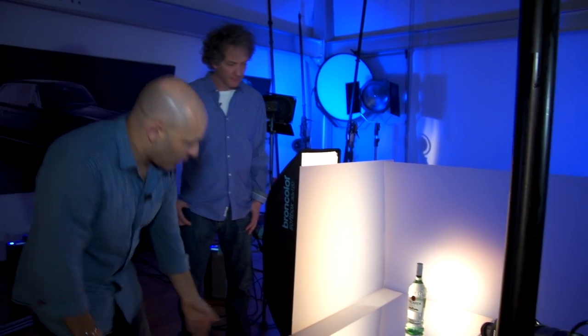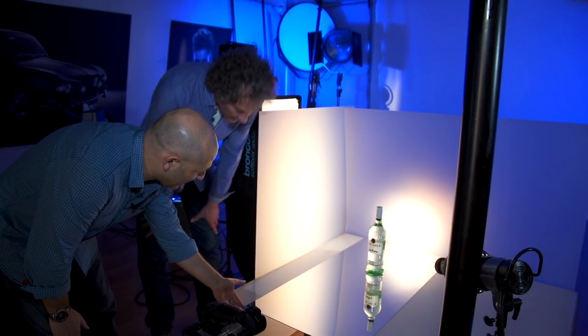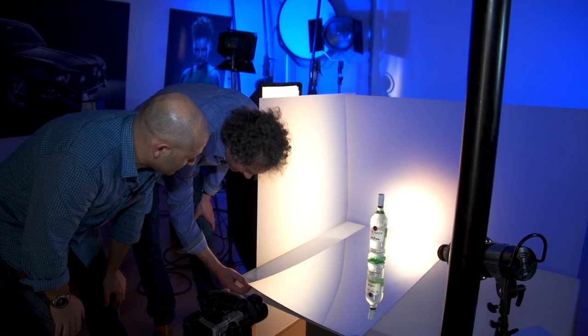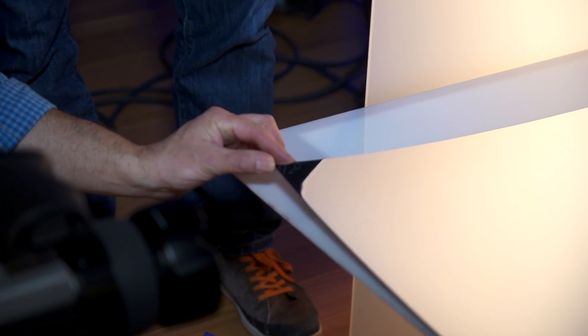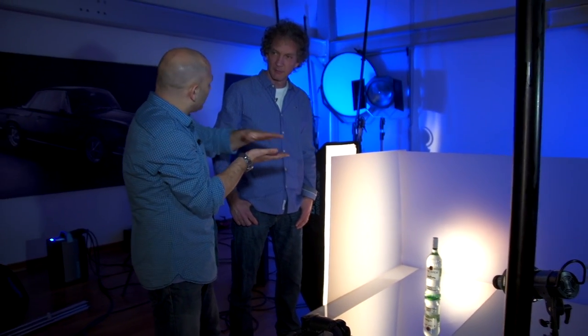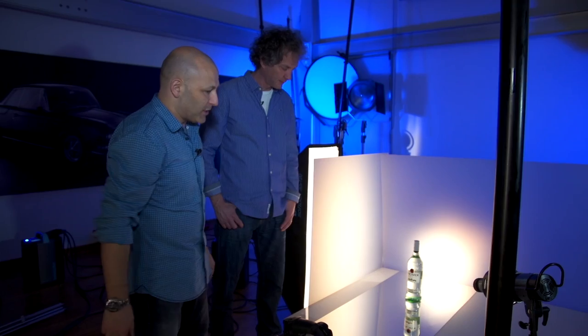And then on my surface here, I've just got a reflective surface to give a mirror image of the bottle. Okay, that's just a mirror? No, it's actually a sheet of high gloss polished metal and it just gives a very clean reflection. Sometimes with a mirror you get that double image reflection, so this gives you a single image.